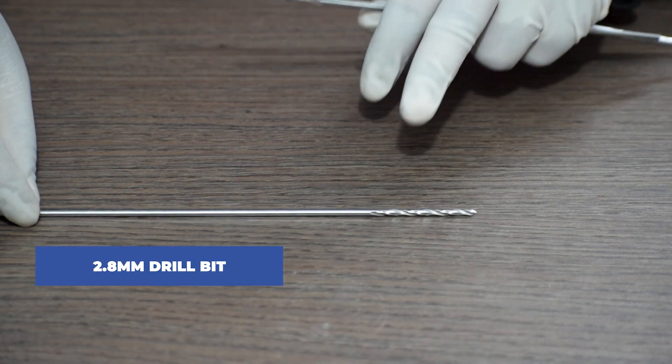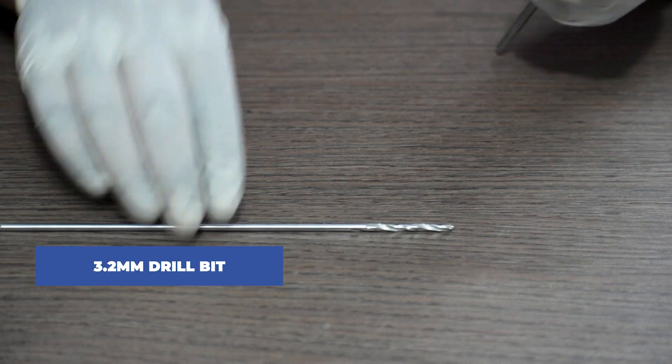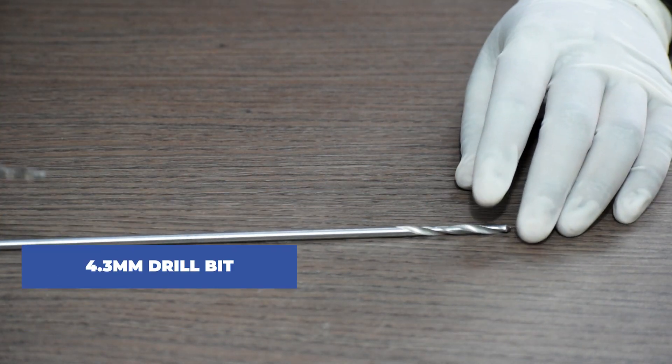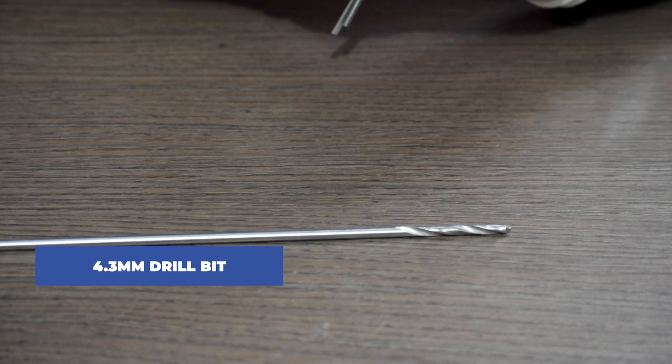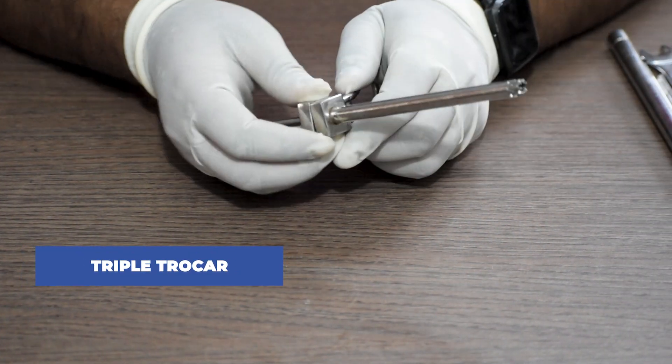Next we require drill bits. For a 3.5mm pin we require a 2.8mm drill bit, for a 4.5mm pin we require a 3.2mm drill bit, and for a 6.5mm cancellous screw we require a 4.3mm drill bit. Lastly, this is a triple trocar.